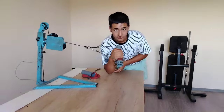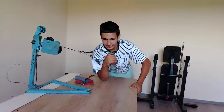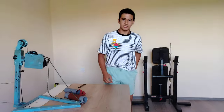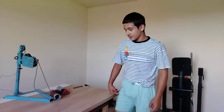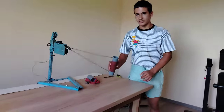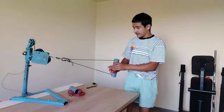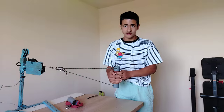Now it feels much heavier. We go with moderate weight, around 8 to 12 repetitions.